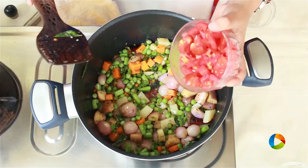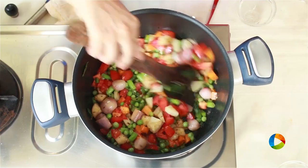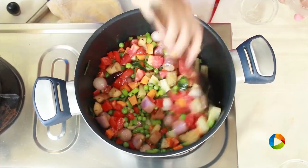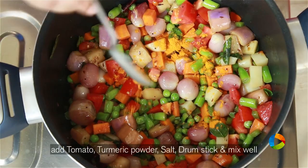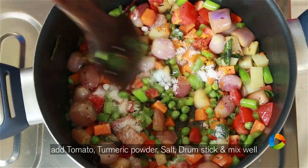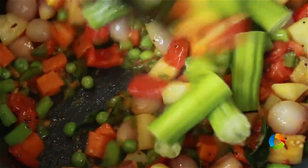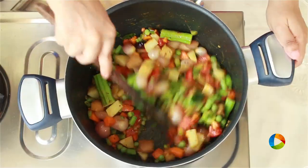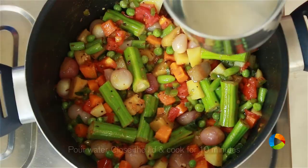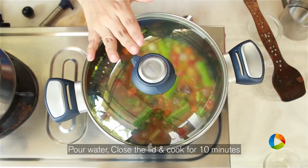Once the vegetables are half cooked, I'm going to add the drumstick a little later because it cooks faster. Next I'm going to add the tomatoes — 2 medium-sized tomatoes, chopped. Add half a teaspoon of turmeric powder and enough salt, about 2 teaspoons. Next add the drumstick. Pour enough water to cook the vegetables, close the pot and let it cook for about 10 minutes.